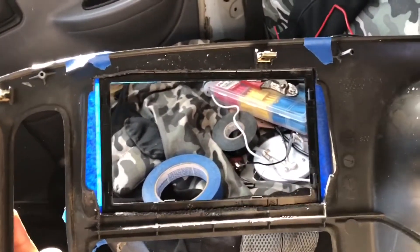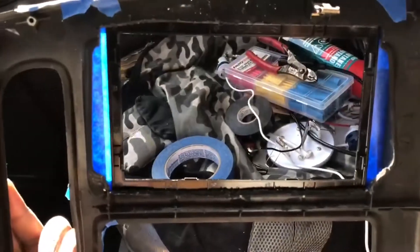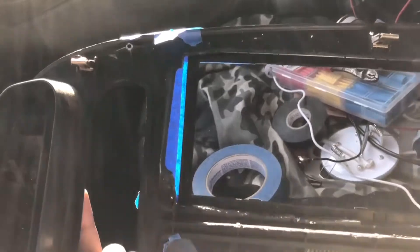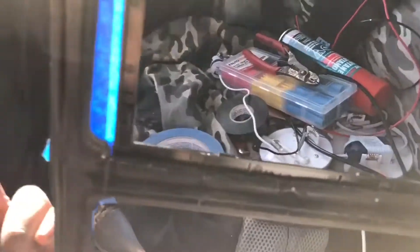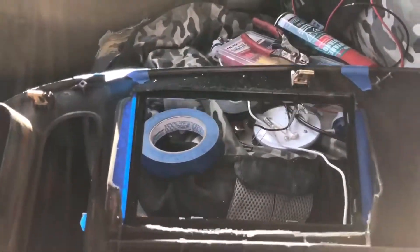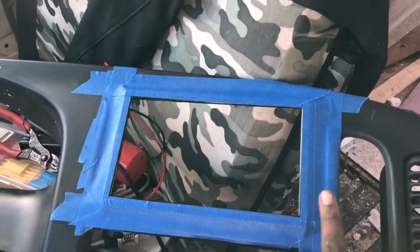It looks crazy on the back side, but on the other side it looks pretty straight. So what you want to do after this is add some epoxy, fiberglass resin — anything you can to make it hard. I'm gonna add that all in between here. You see how it's all messed up, but that face plate for the actual radio makes it look straight. Let me turn it around to the other side for you. On this side it looks straight, so after you add the fiberglass resin I'm gonna do that right now.